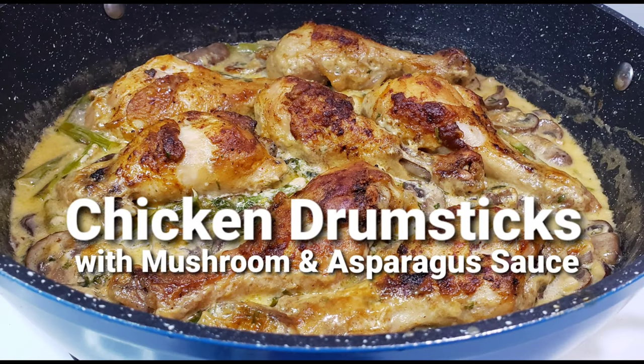Hi guys! For tonight's dinner, I'm going to make chicken drumsticks with mushroom and asparagus sauce.